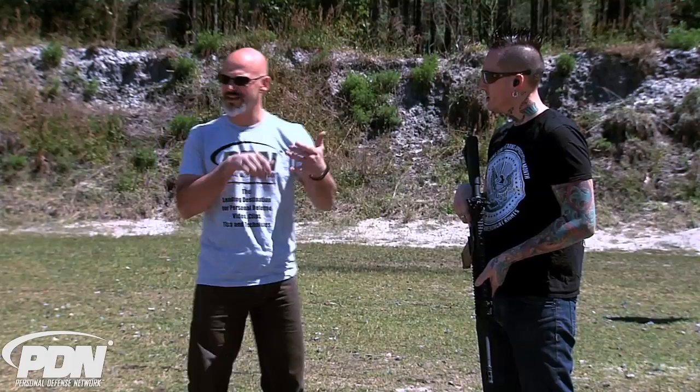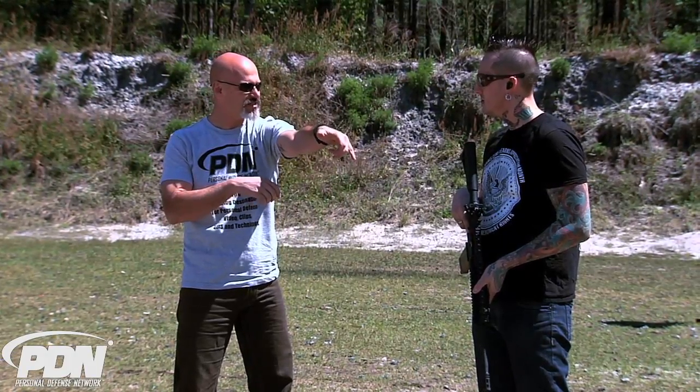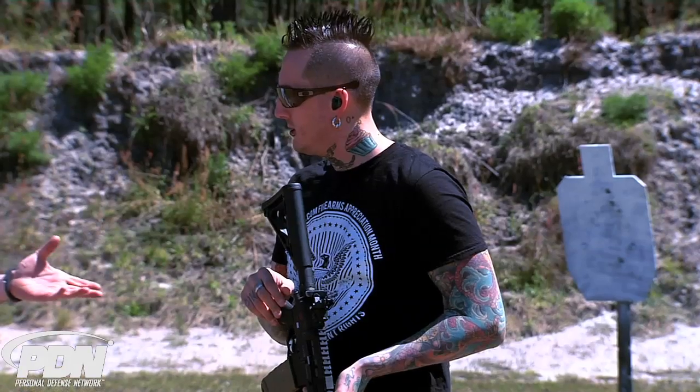What I want you to do right now is talk to me about where your support hand goes on the rifle, because we've seen all kinds of things. I remember when everybody had to have your hand up on the magwell. Nowadays, everybody wants to have their thumb way over the bore outstretched, because that looks cool. So tell me what you think.